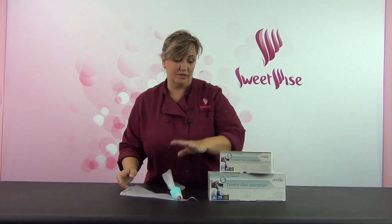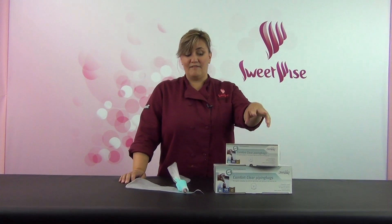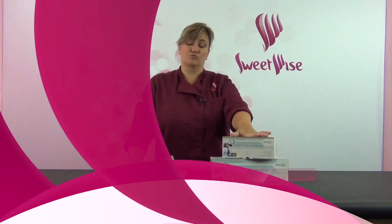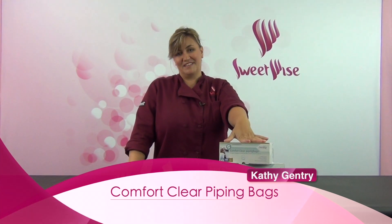So I really like these bags. Again, that's the Comfort Clear Piping Bags, and I hope you'll take a look at them. Having a roll of 100 at your fingertips is really, really convenient, and I'm really enjoying working with them. I hope you do too. Thanks for watching.